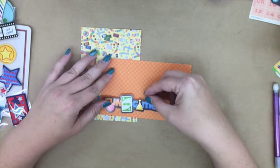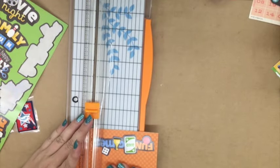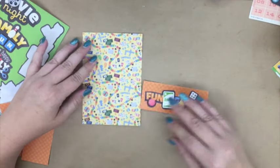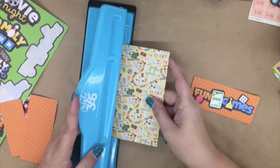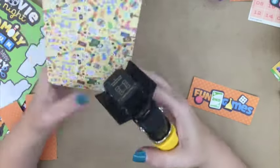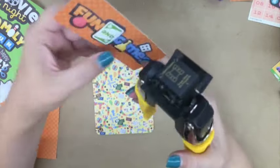Now I'm going to go back to my journal card. As I said before, I wanted to include some more of that orange paper. So I put that little cute 'fun game' sticker on there — that came with the collection — and then I punched it. I'm going to put that little fun game piece on there once I get it corner-rounded, stick it on, and it's going to kind of hang off the edge a little bit. That's going to pull in some of that orange so it'll be on both sides now.